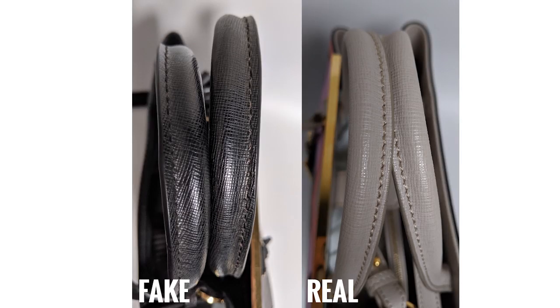The top handles of the bag will be stitched perfectly and they should be facing each other. On the fake bag the stitching is actually facing outwards, which doesn't look good — you want the seams to be in so you don't see that when you're carrying the bag.